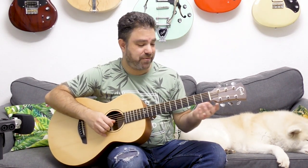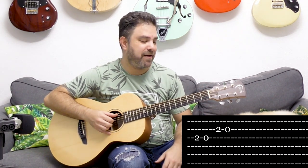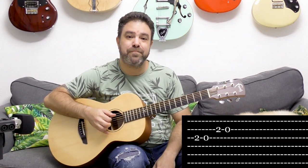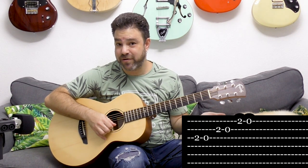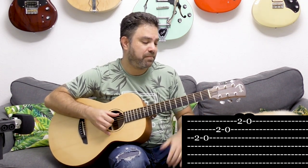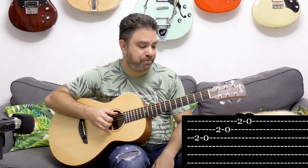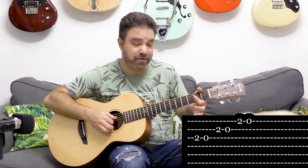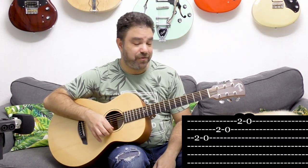You can use the A chord notes — you have 2 and 2 on strings 3 and 2, and you can use them for soloing. You can also use 2 and 0 on the first string. Just have fun with it — it's just 2 and 0.